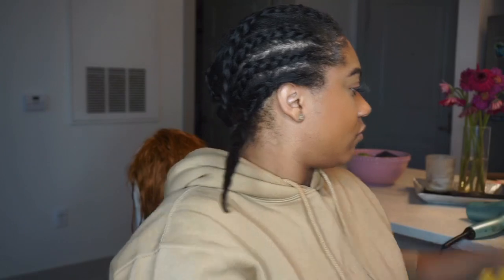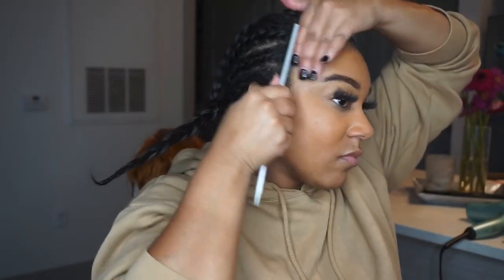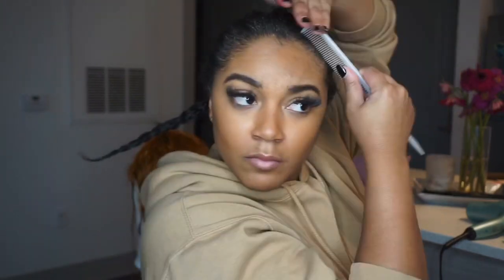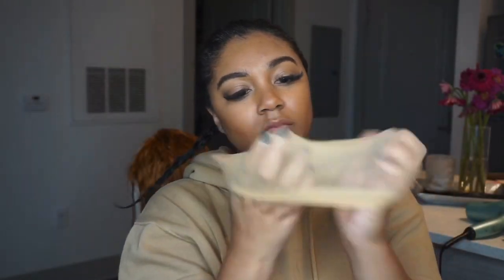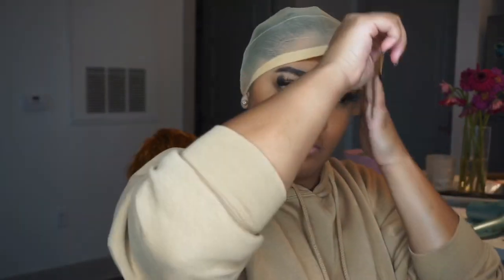Sis did her own braid down — this is not a bust down. However, this is going to have my hair pulled back so I can put my wig on nice and flat. Here I'm going to do a visual of how I put my cap on and how I get it to stay down and on.